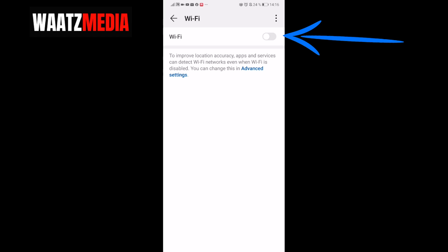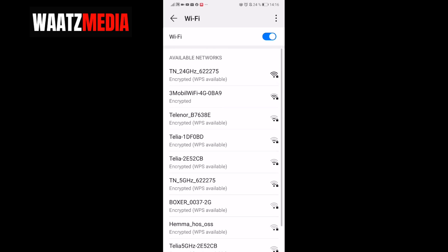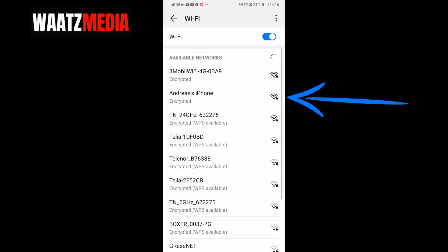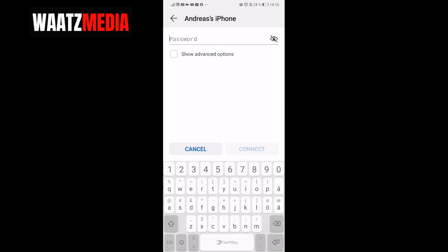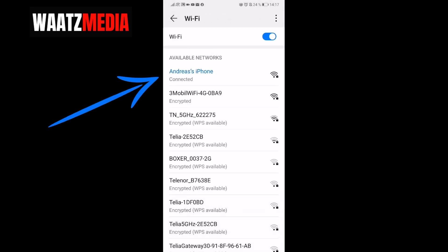Activate Wi-Fi by toggling it to the right. You should now see the iPhone's hotspot — in this case 'Andreas iPhone' — click on it. Enter the password we created on the iPhone, which is 'Andreas', then click Connect.